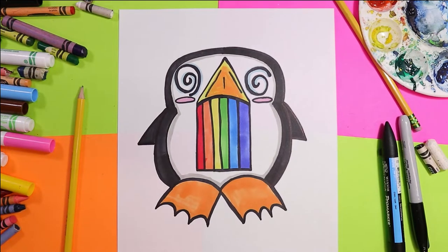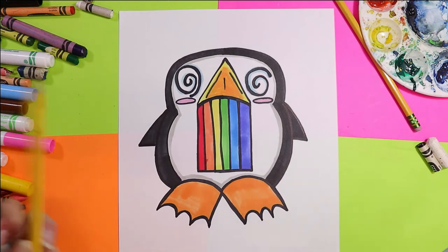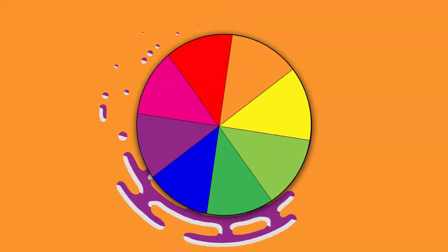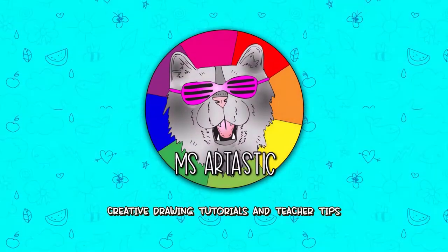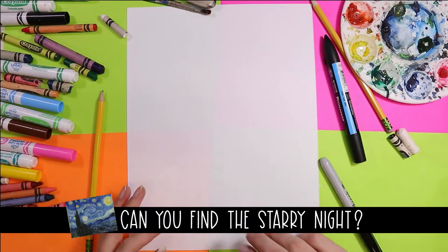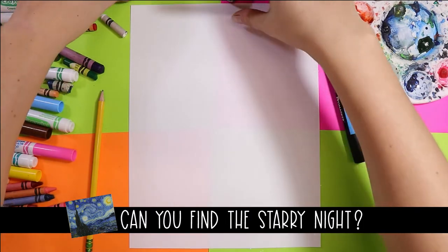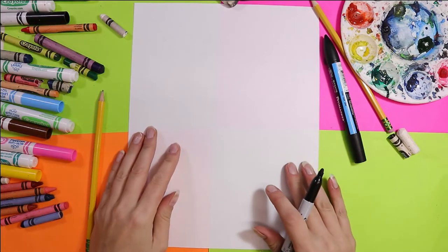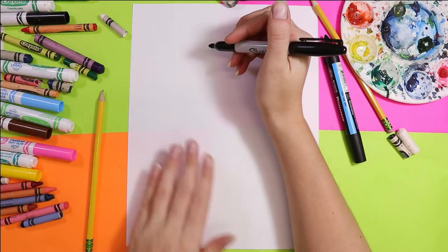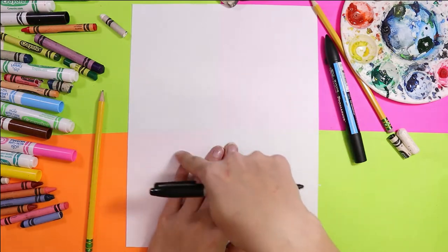I'm Izzartastic and today we're going to draw a penguin that is puking a rainbow, so grab your favorite mark-making mediums — whether it's felt marker, pencil, or wax crayon — and let's make some art. Artastic nation, I'm so excited for this one. We are doing a penguin puking a rainbow, and art is always allowed to be creative, fun, and imaginative, and that is what I'm feeling for this video.